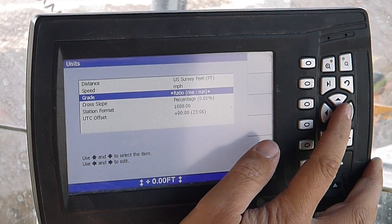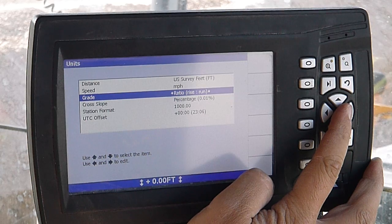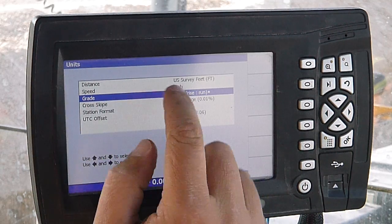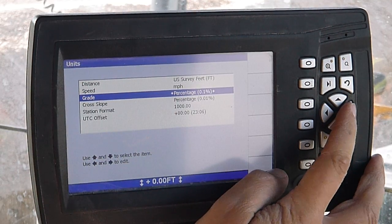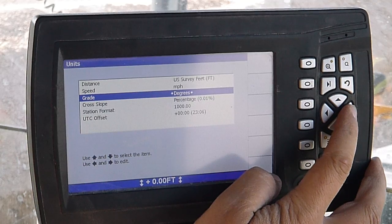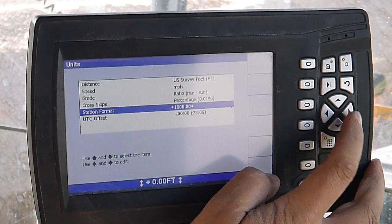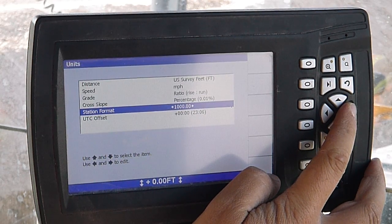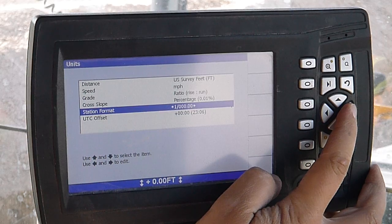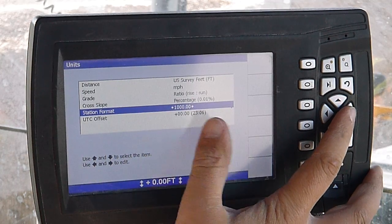Grade — that would be for our cross section screen or our main slope screen. For slope we can go ratio, rise and run, percentage slope, tenth of a percent, percentage at 130 percent, or degrees. Same with cross slope — same options in there. Station format — we've got 1000.0, one plus, one dash, forward slash, ten plus, or thousand.